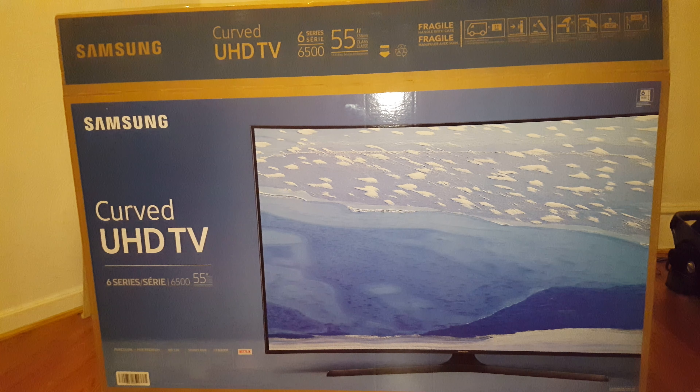So first things first — got to get the remote and the power cords and the connectors. Excuse my mess. Unboxing of this thing.